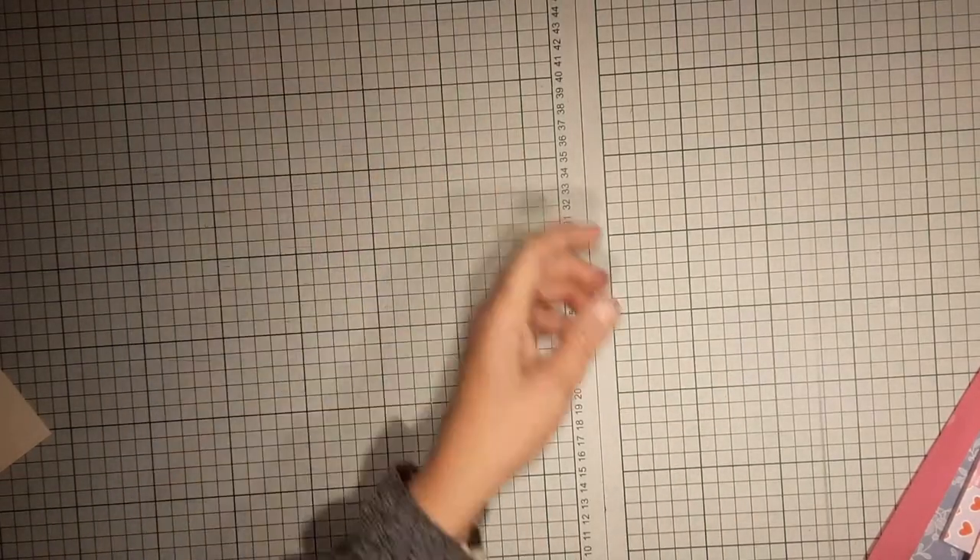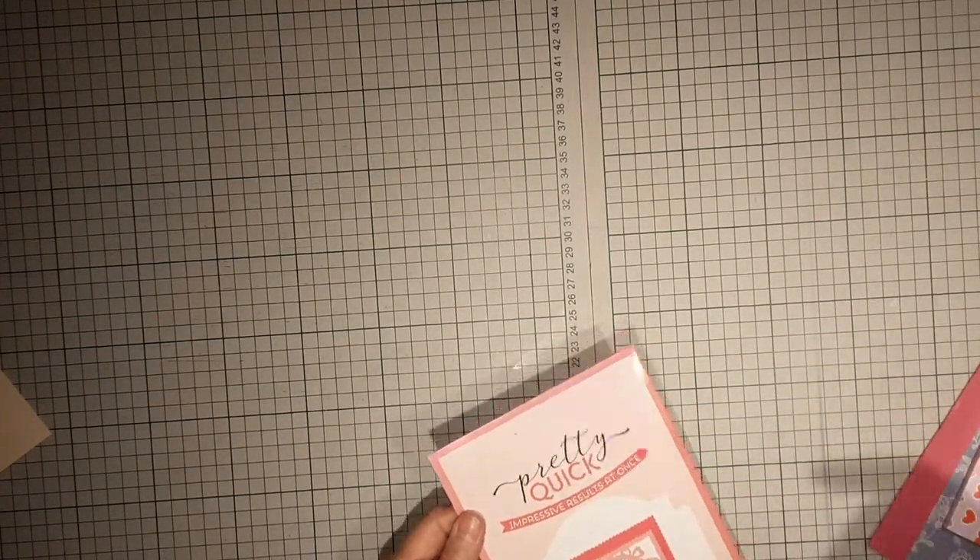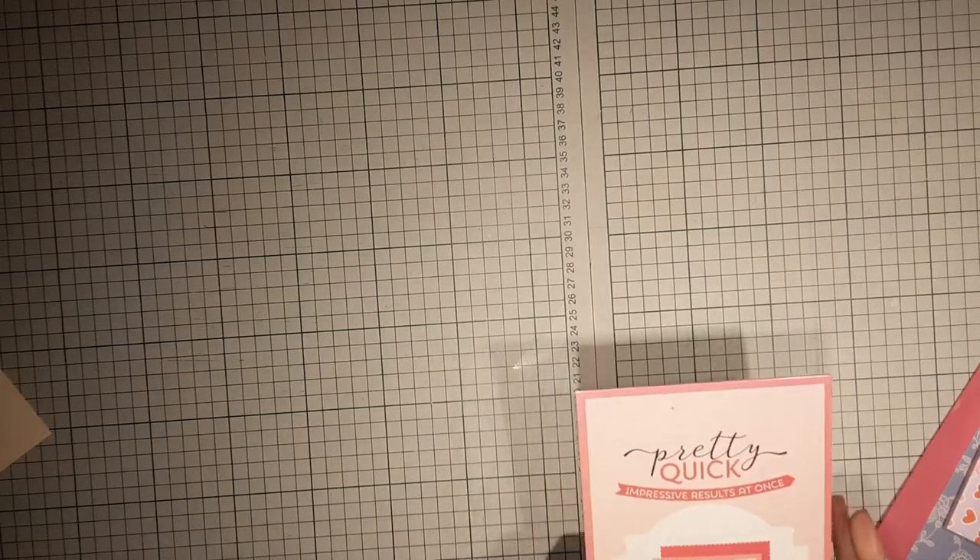Hi and welcome to Rainy Day Crafting. Today we're going to do a quick Mother's Day card. I've actually got my mother one in the post because I didn't get to do this earlier, and long story short my video mucked up so I'm now redoing it.